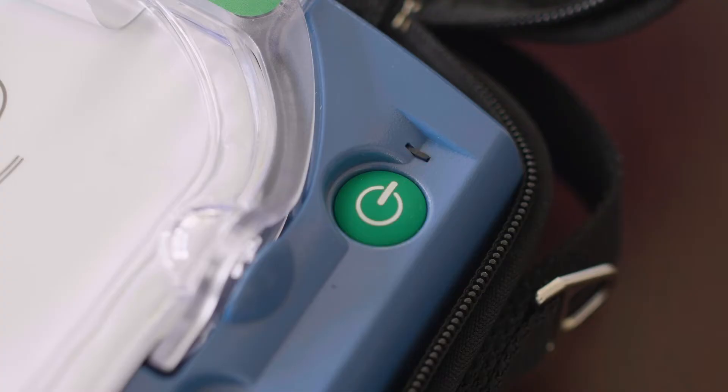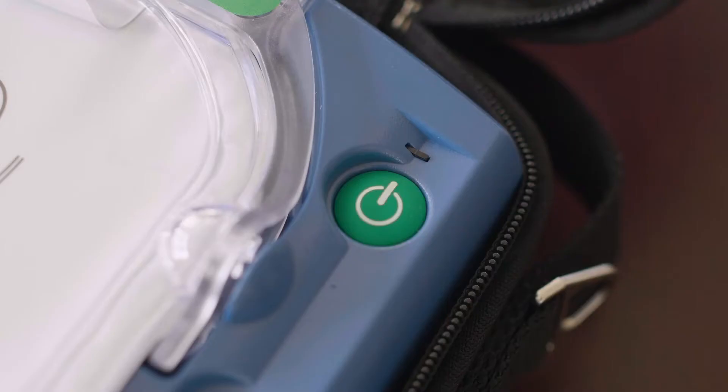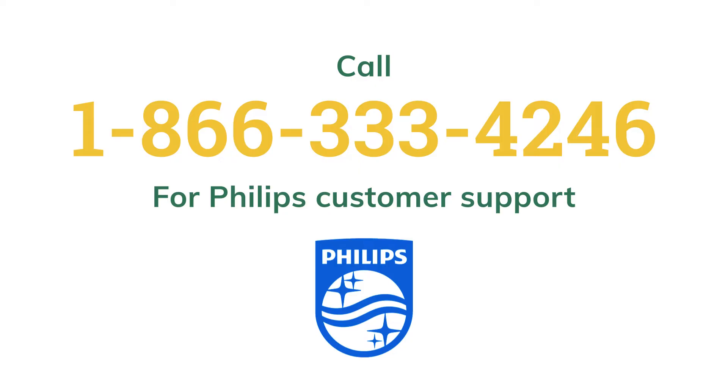If you didn't hear a voice during the self-test, or if the device tells you the shock button was not verified when you pressed it, or if the green ready light is not blinking at the end of the test, call 1-866-333-4246 for Philips customer support.